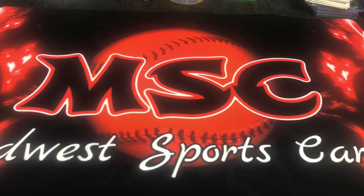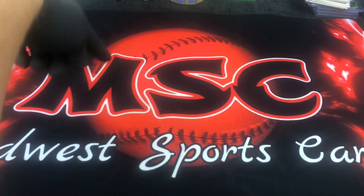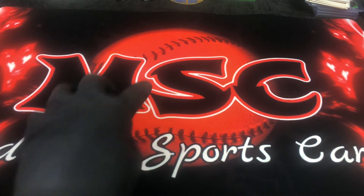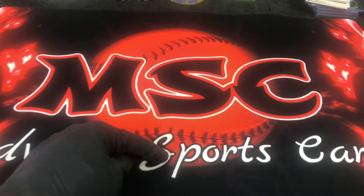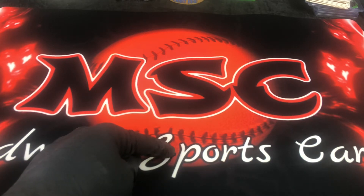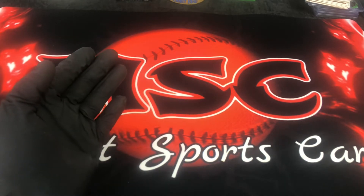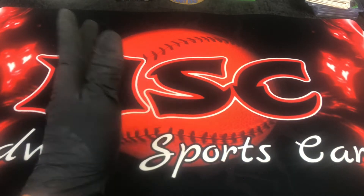I was wondering about the mat — it's actually a baseball design. I do all sports, but baseball is by far my favorite. I was wondering if the baseball was actually white, whether it would detract from the cards, because the darker the mat, the better you're going to see the cards.